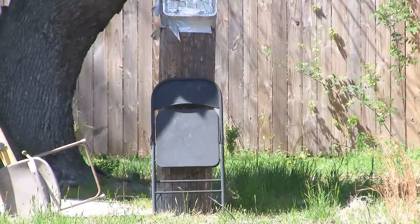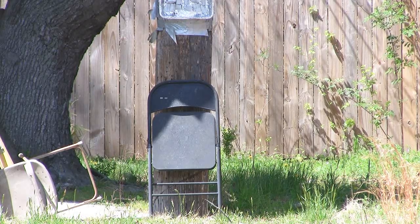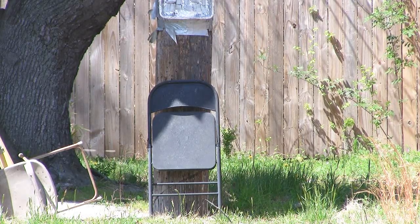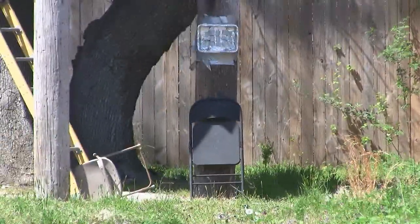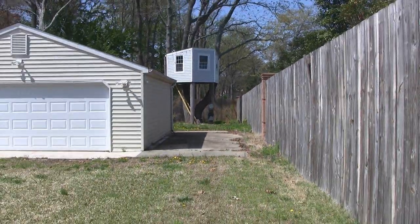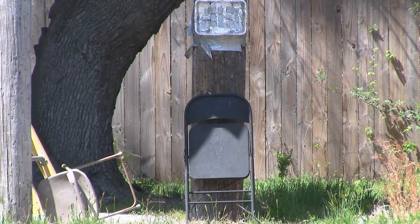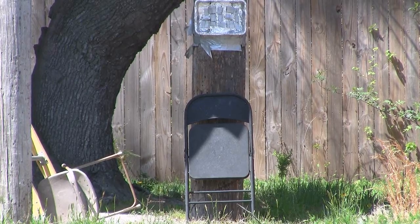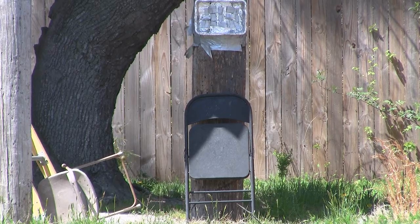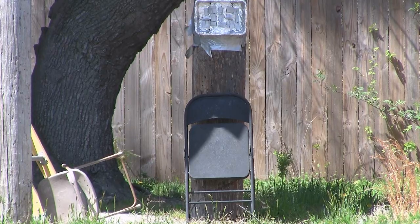Okay, here we go. First distance, as always, is 75 feet. First shot might be sighting in just to make sure I know what I'm hitting. So there you go — 75-foot test done.